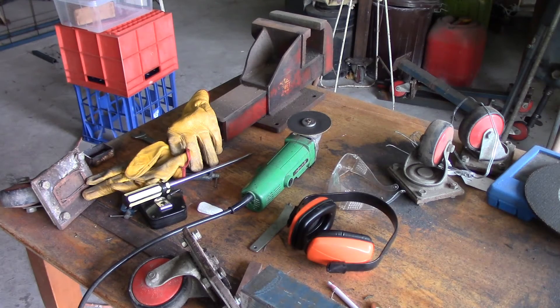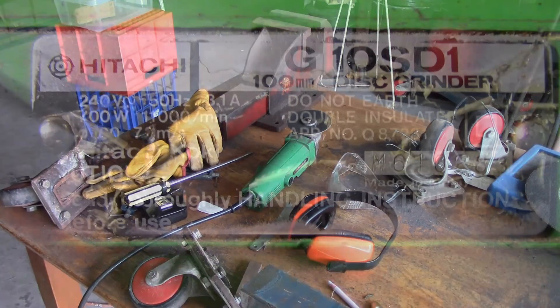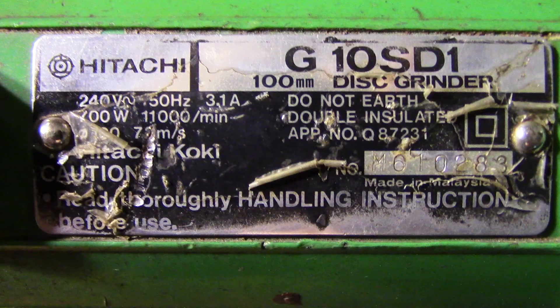I don't know how they rate Hitachi tools — they usually give Makita a better name. But yeah, can't fault that one at all. It's been great. Thanks for watching. I hope you enjoyed this short video. Till next time.